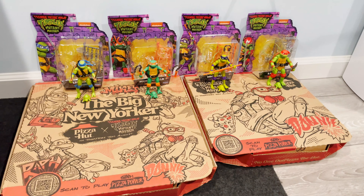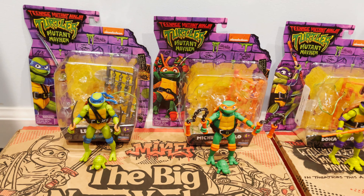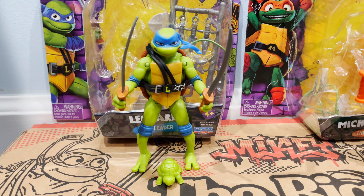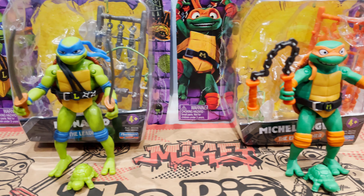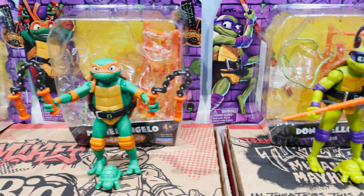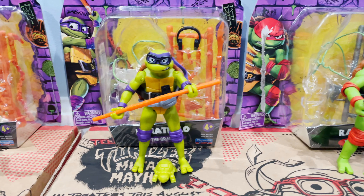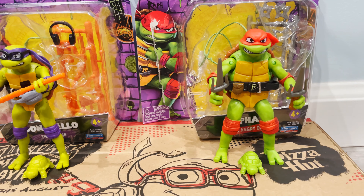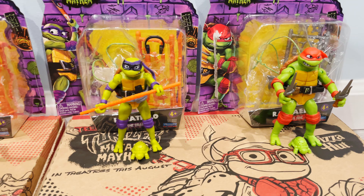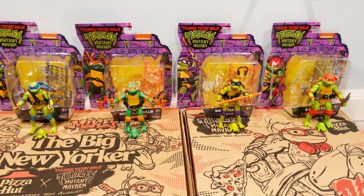Here are the four Teenage Mutant Ninja Turtles Mutant Mayhem figurines out of the box, sitting on top of a couple of TMNT crossover Pizza Hut boxes. Leonardo looking really cool. Michelangelo — my overall favorite Ninja Turtle — looking awesome. Donatello, really neat; his glasses also come off, nice touch. And Raphael, pretty sweet with a different bandana too. I like how each of them has a different shade of green — shows that they're brothers, but much like their personalities, they're all different.